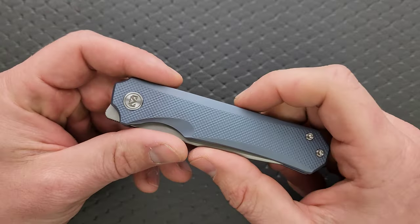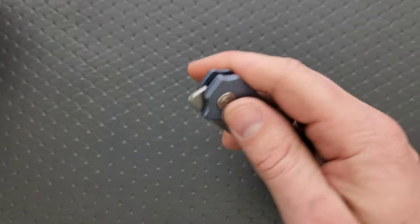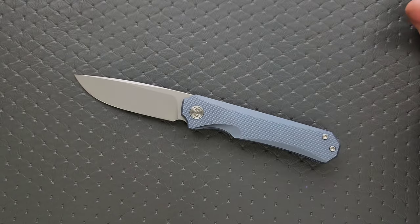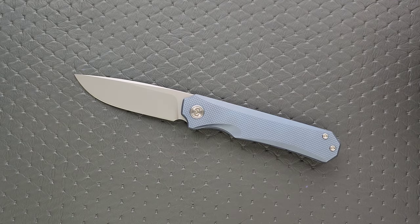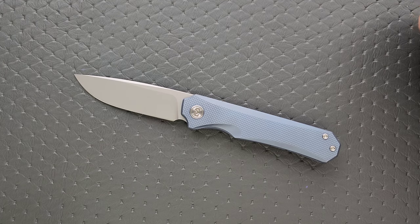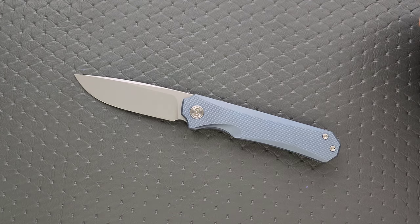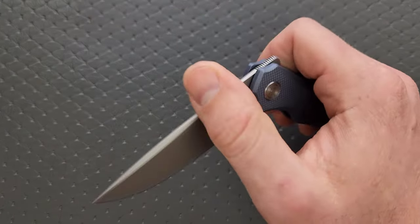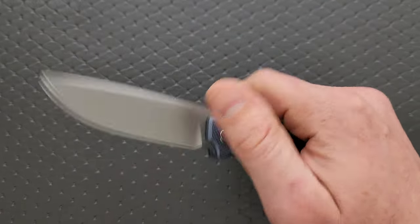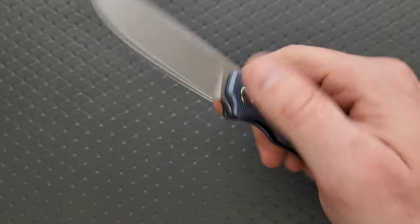I kind of feel like this design should have had a thumb stud on it — not to say every design should have one, I just feel like the way they did this, they should have done a thumb stud. It's hard for me to fully accept a knife that is front flipper only unless it is done absolutely flawlessly. This is pretty good, but there's one thing they could have changed to make this work better and be more desirable to a larger group of people. The front flipper is okay, and the detent is tuned really well — it's nice and snappy — but there's just nothing special going on there.